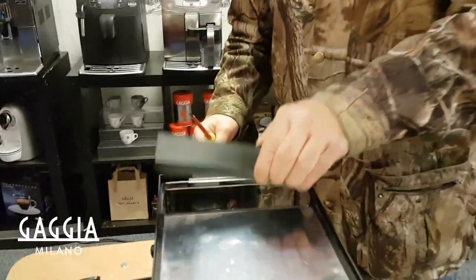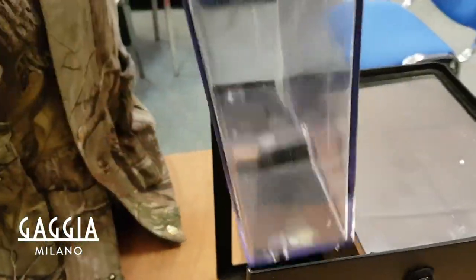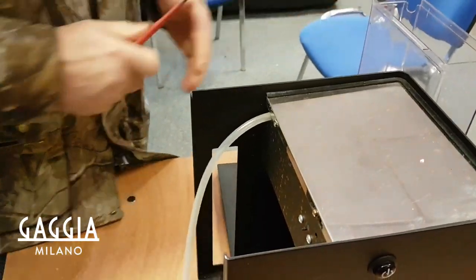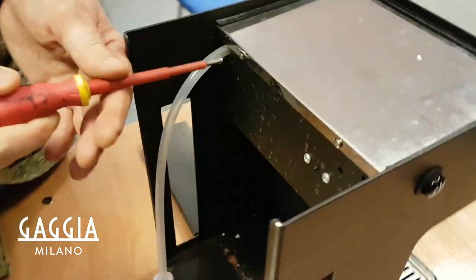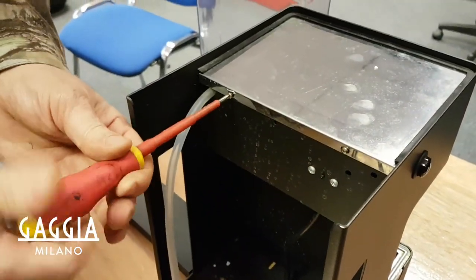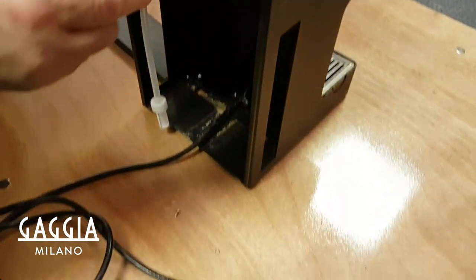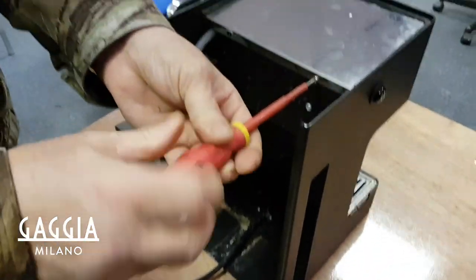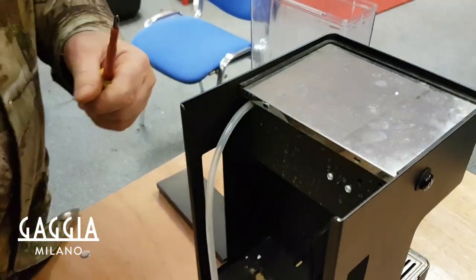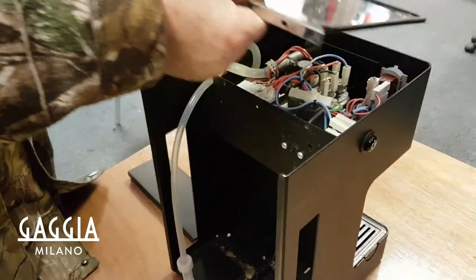First of all you need to remove the water tank from the machine. Then at the very back, on the top of the lid at the back, we've got two little screws, so we're just going to remove these first. Make sure that you have switched off the machine and make sure that the plug has been taken out of the socket as well while you're doing this, because you don't want to be electrocuted. So I'm just going to remove the lid now. That's the lid removed.